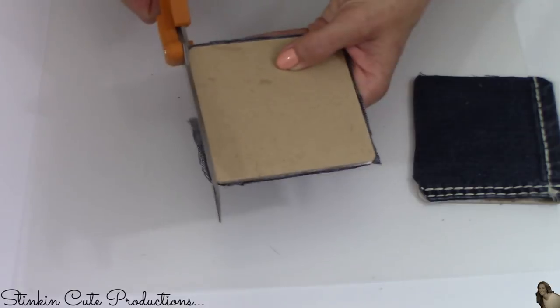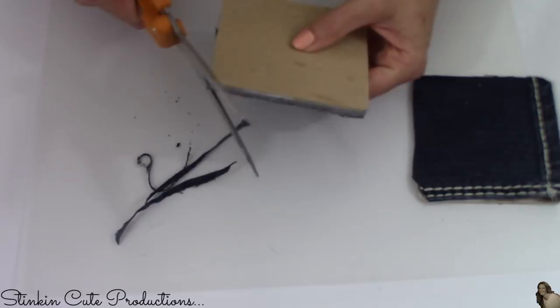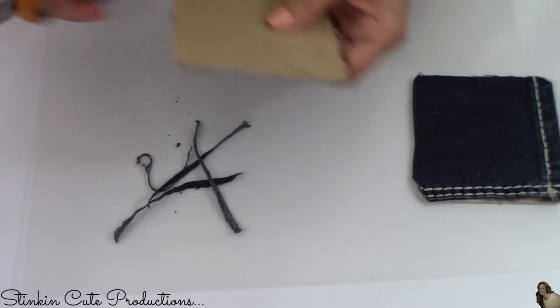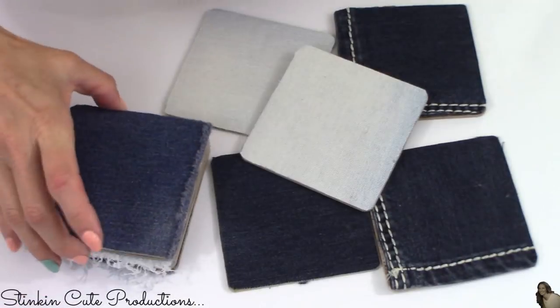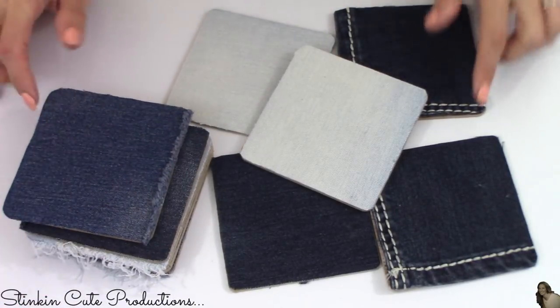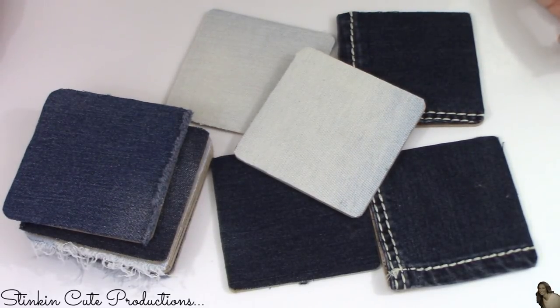Because your denim will stretch a bit when placed on the coasters with the Mod Podge, I'm going to snip off the excess fabric with scissors so I have nice clean edges. I am loving the color variation of the different denims — this is going to add so much character to this piece.